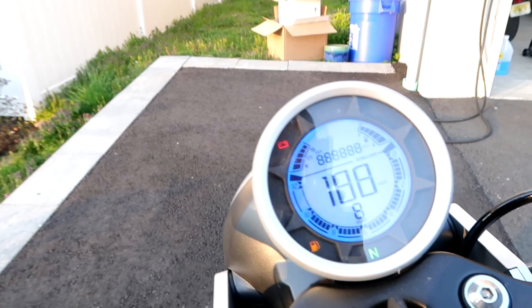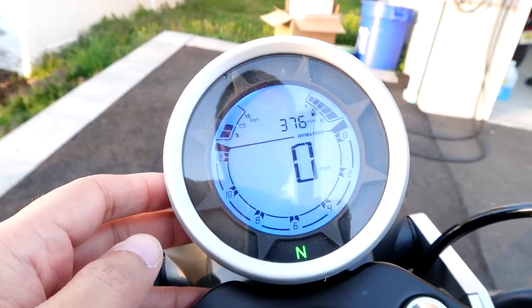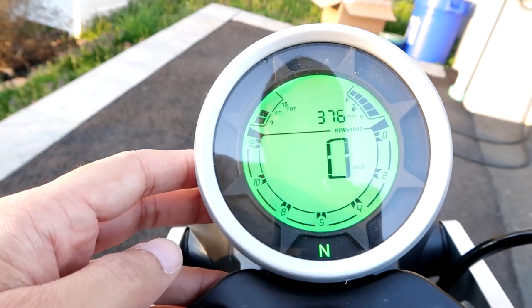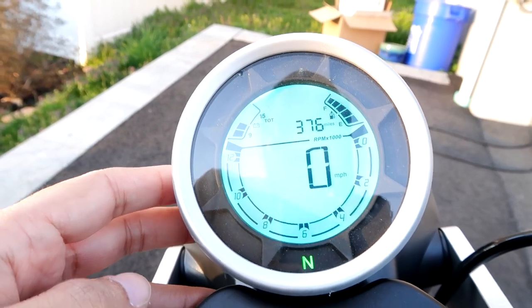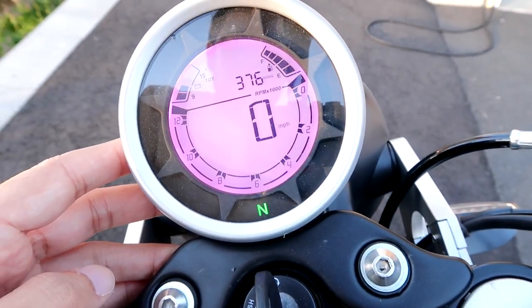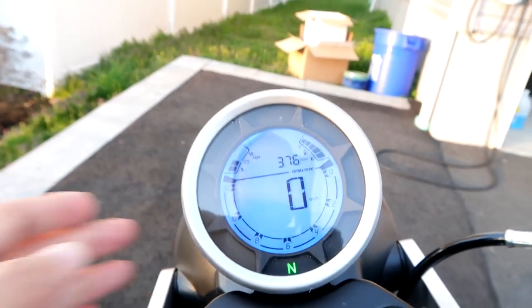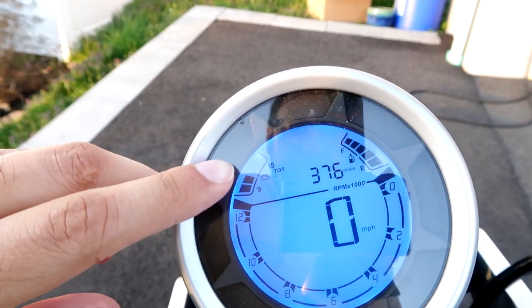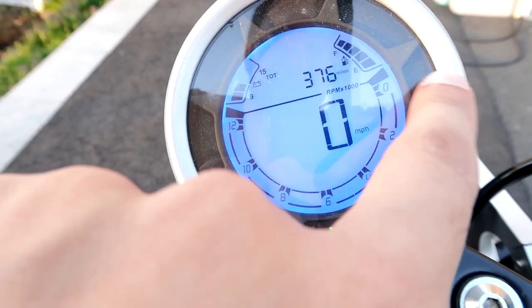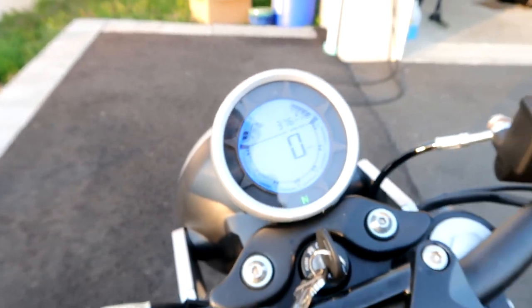So you can see the tachometer and the speedometer — it is blue and you can actually change the colors of it, which is pretty cool. You got green, red, kind of a teal, yellow, purple or pink, white, and blue — my favorite, so we're sticking to blue. You got the battery voltage there, 9 to 15, so we're okay. You got the mileage total at 376 miles, a fuel gauge, RPMs on the bottom from 0 to 12 — though I think it maxes out at around 9 — and a gear indicator. You get a lot of bang for your buck with this bike, a lot of features.